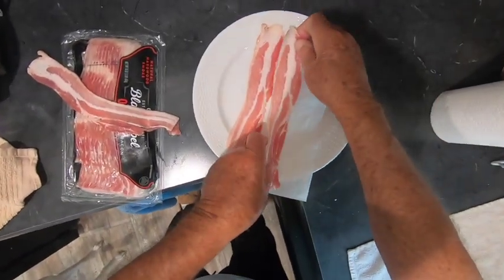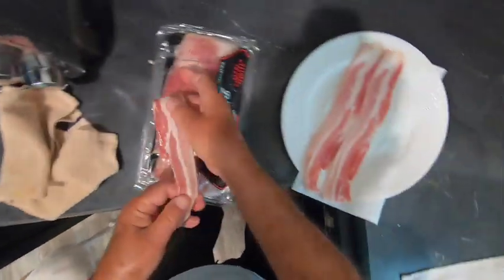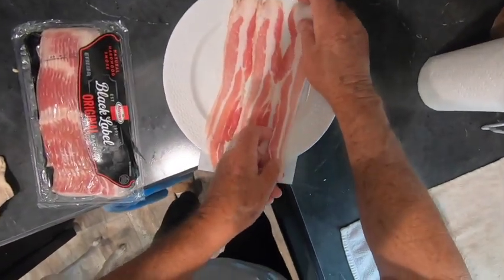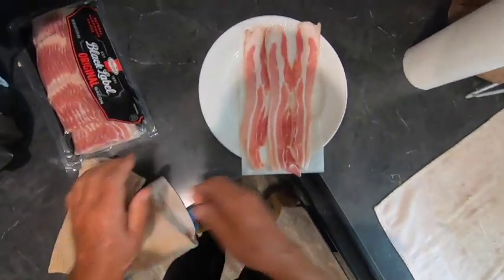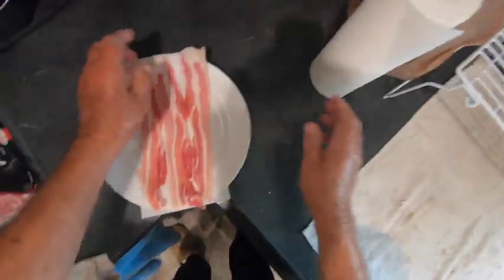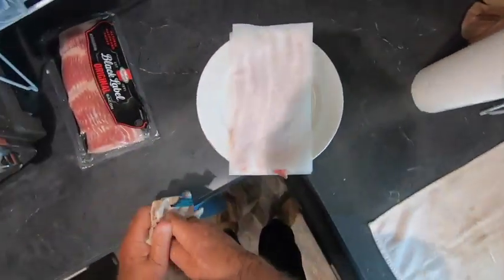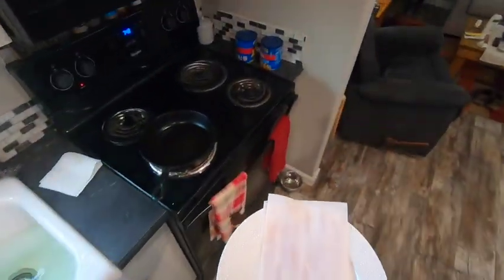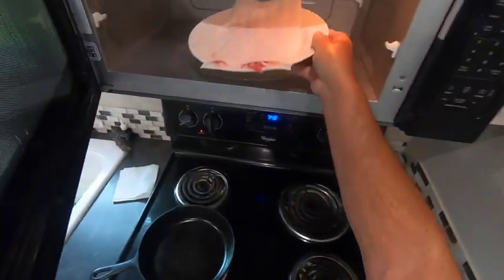It's clean. That is some good-looking bacon right there, folks. It's quick and it's clean. I put a paper towel on the bottom and then I lay a paper towel right on top, and I'll put it in the microwave.